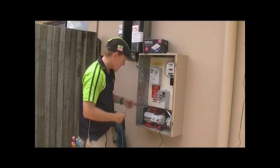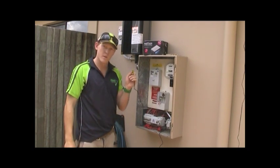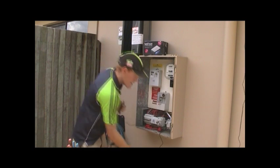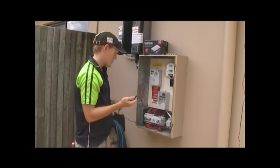Another handy little tip: the CT clamp for the light and power circuits — I just put a little bit of electrical tape on to symbolise that's electrical, that's our light and power. And then we have our bare plug join there which is for the solar, so we know that one's bare.